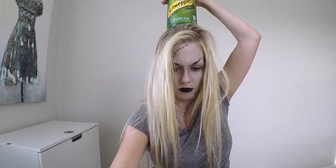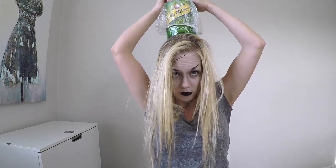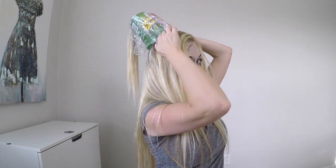Take your ponytail that you made at the crown of your head and put the soda bottle on top of it, pulling the hair through. Then take the shower cap or hair net and put that over it as well, pulling your ponytail through that too.